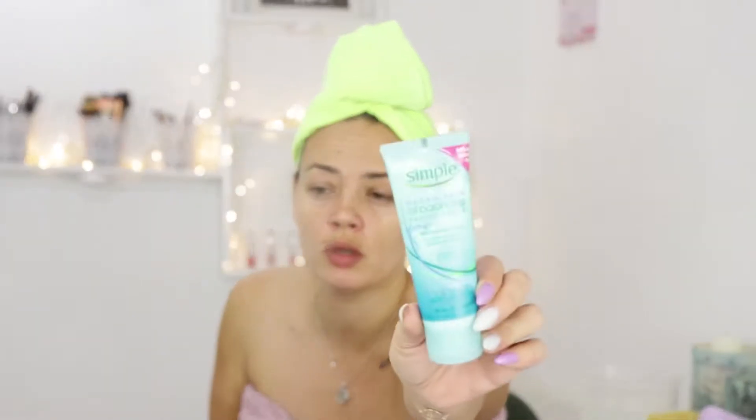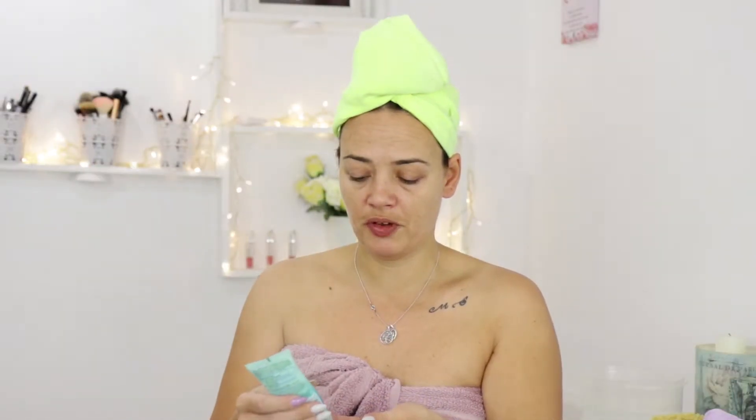I've been steaming my face for a few minutes. Next I'm using the Simple Clear Skin Oil Balancing Facial Scrub — just to exfoliate my face. I'm using about this much. The steamer is still working and I will go back to it. I need a bit more of the exfoliator. I'm going back to the steamer for another few minutes with the exfoliant on my face, doing a bit of a facial massage to loosen up the pores and the blackheads.